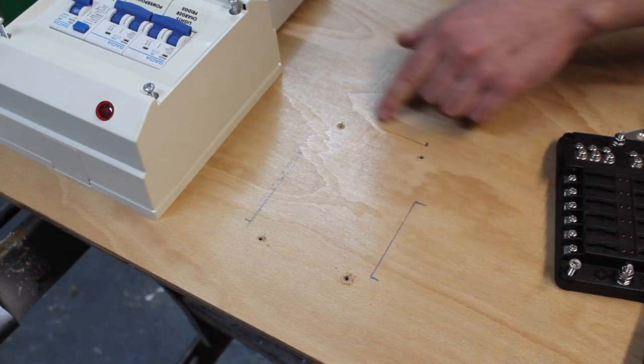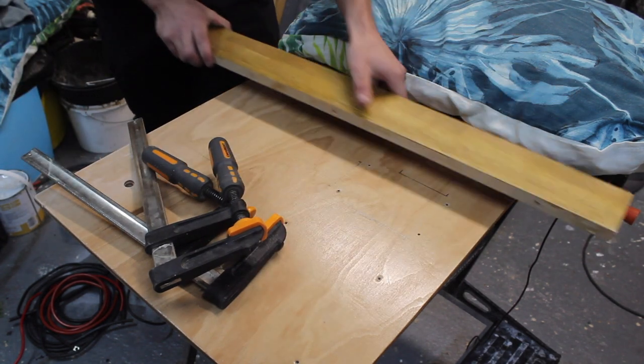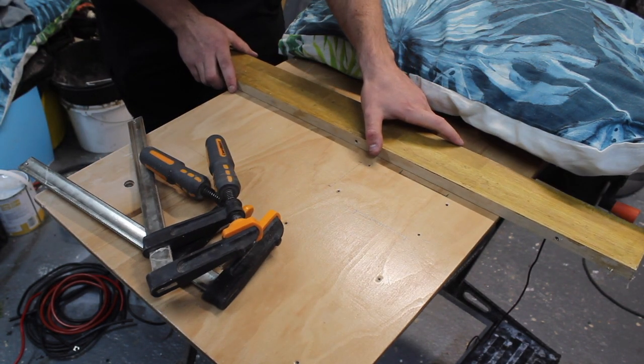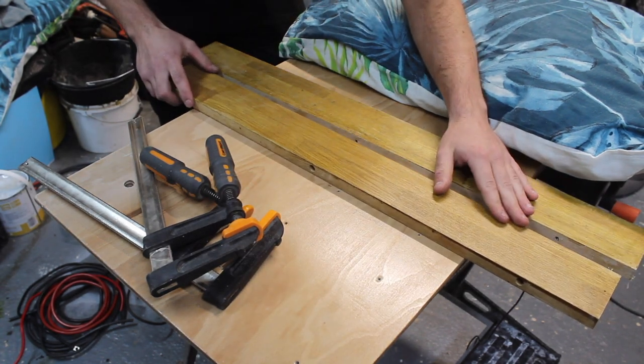I've taken the board off and I'm setting up the router so that it runs along this guide here to cut the slots for the cables to come through.